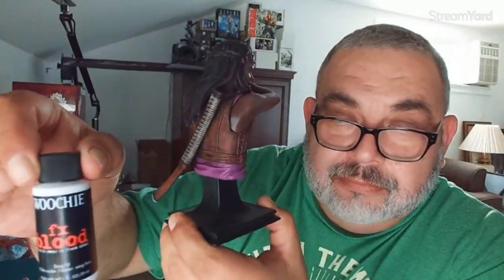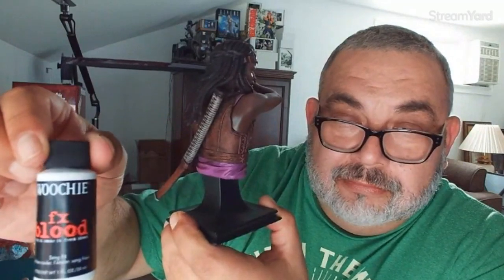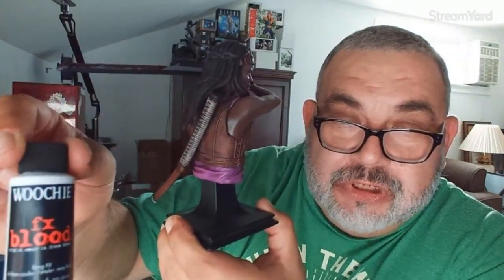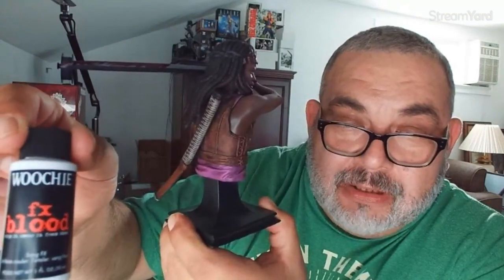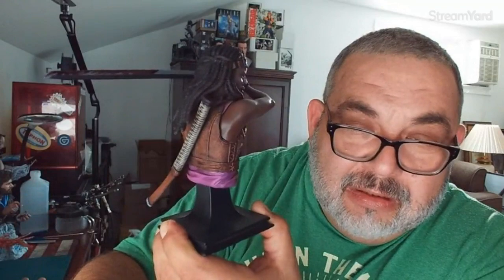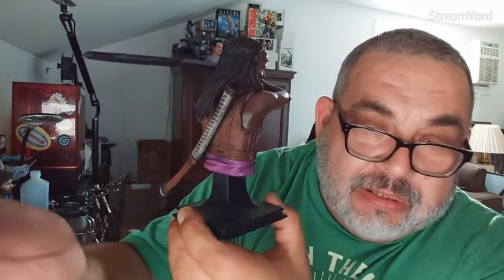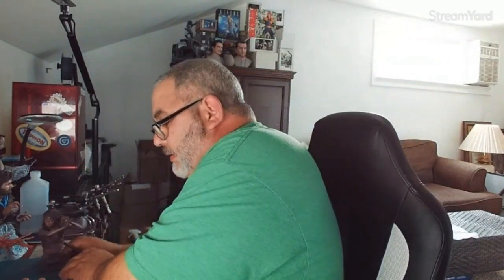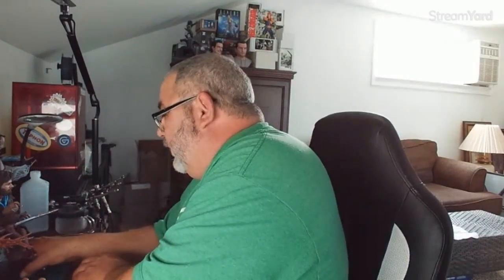For the blood effect I'll give you a secret: Wuchi FX Blood. They sell it on Amazon. It's actually a paint and it's very thick and coagulated - really gives you that realistic blood effect. I also have a McCready from The Thing - that one is cast, not 3D printed. You can see the difference in the quality between casting and 3D print.